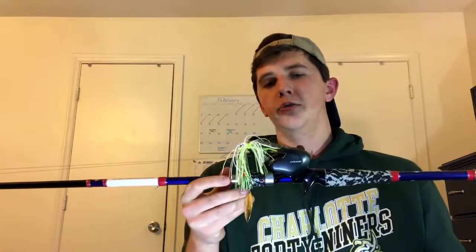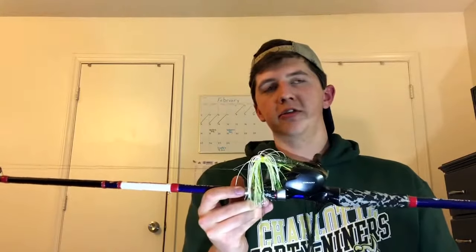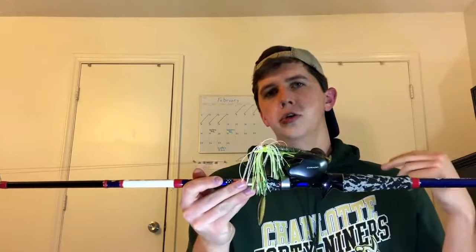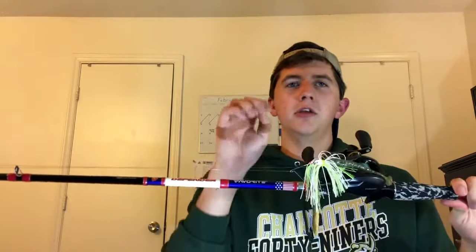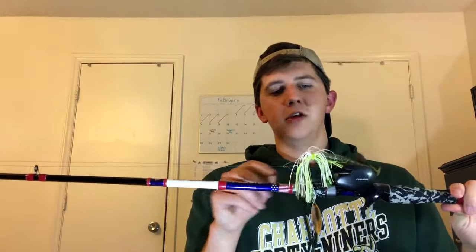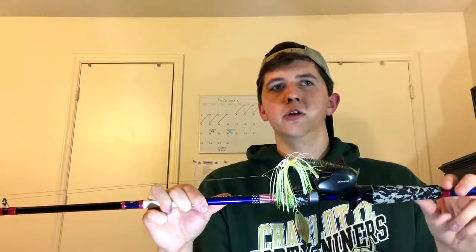The casting reel is the 2017 Shimano Corrado K — this is the 200 HGK with a 7.4:1 gear ratio. One of the big changes in this reel compared to older Corrado's is they put their Micro Module Gear on it, which uses smaller gears with more of them for a supposedly smoother feel. It's a nice feature, though honestly I can't tell a huge difference — it feels about as smooth as most other reels on the market.